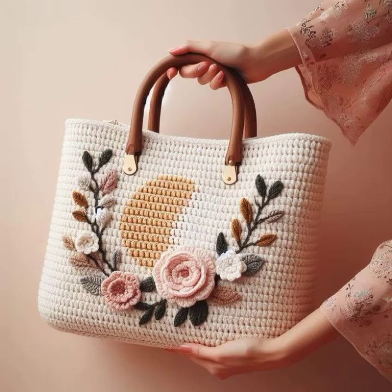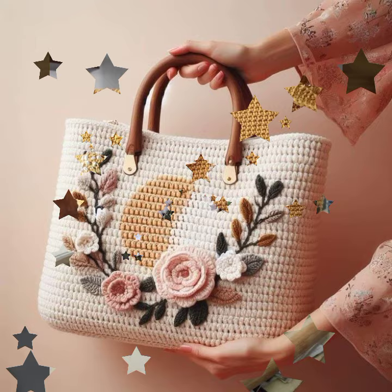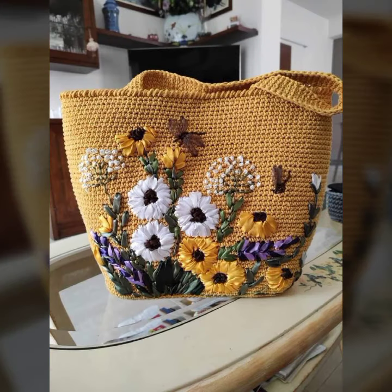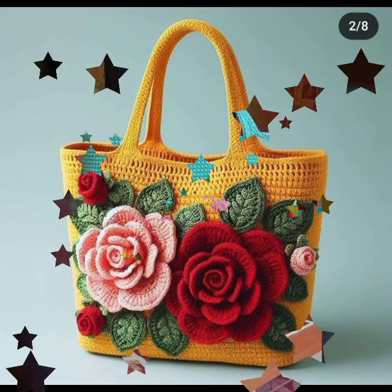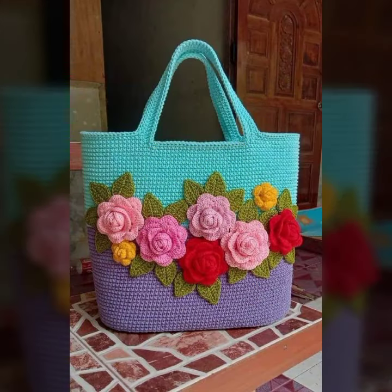Hey guys, welcome back to my channel - latest and stylish women's fashionable handbags: shoulder handbags, tote and crossbody crochet handbags with flower crochet patterns, green leaves, decorative front panels and decorative elements.